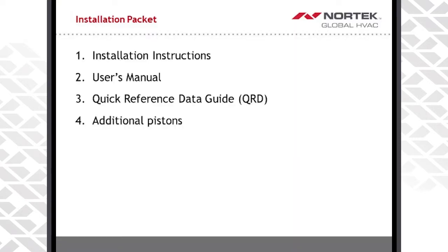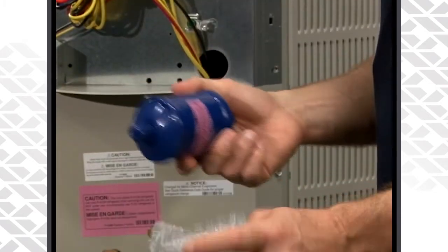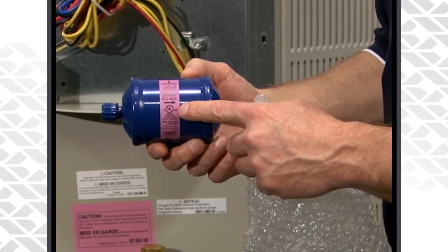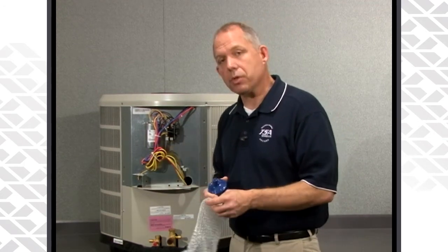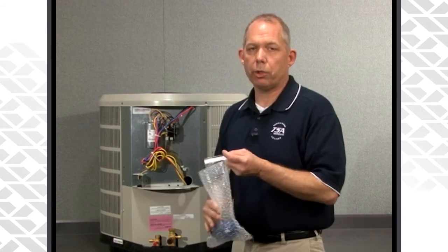The final thing in your literature package is the filter dryer. With a 410A system, 410A and POE oil absorbs moisture. So it is absolutely imperative that anytime you open up or install a brand new unit, you install the liquid line filter dryer that comes with the unit. In the future, if you have to do any repairs on the refrigerant system, make sure you replace that filter dryer and install a new liquid line filter dryer.